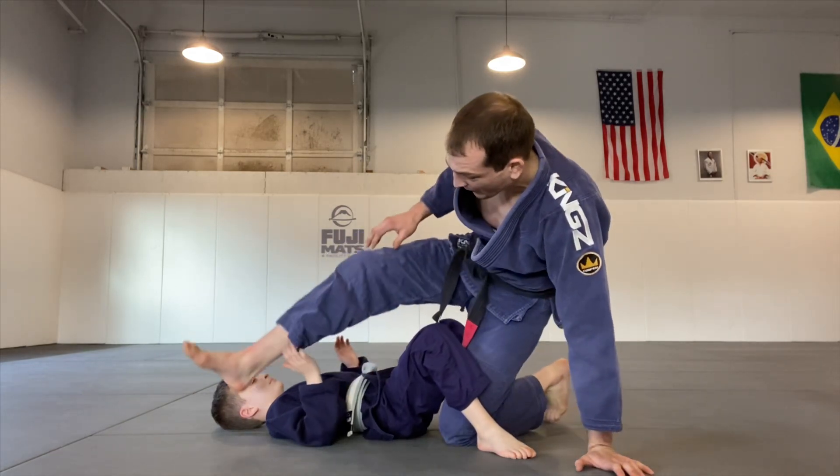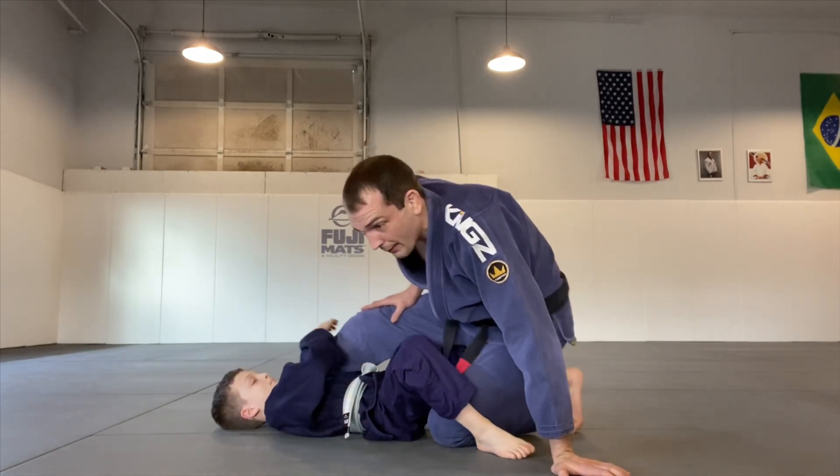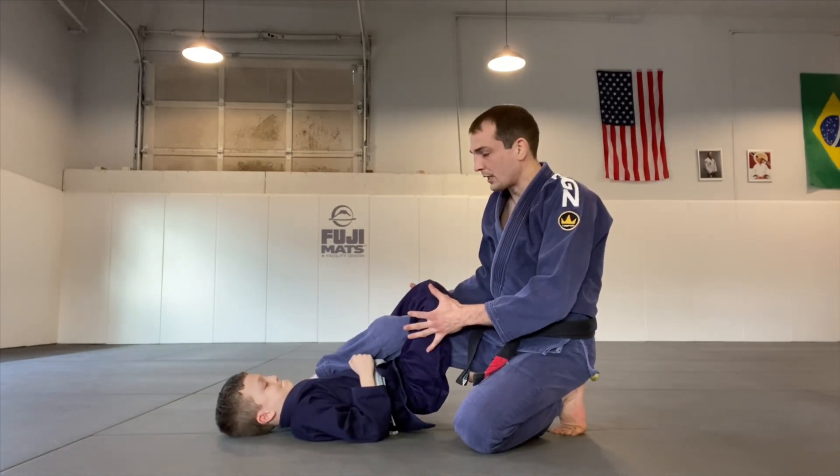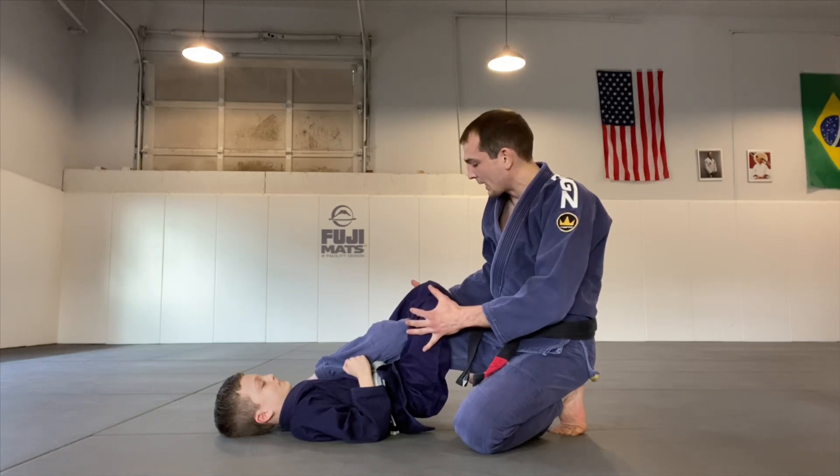This looks like we're getting into a leg entanglement, but we're not. I just have him do the same thing — locking up his triangle. Now I want to feel the squeeze. Relax your face. Good, relax — nice squeeze.